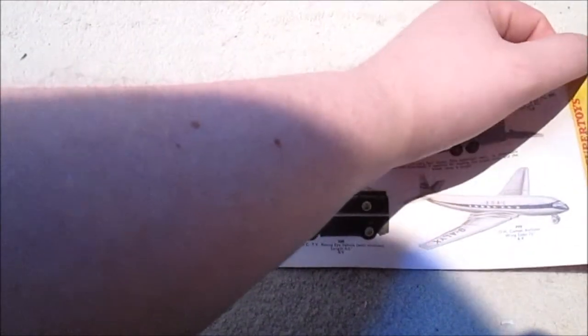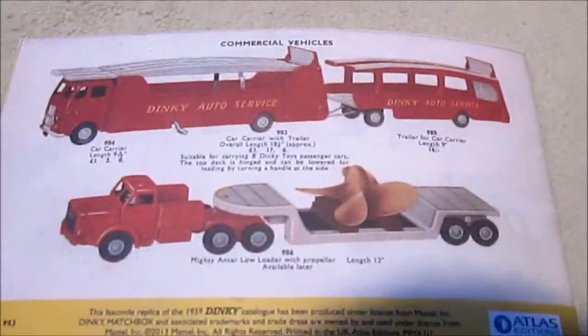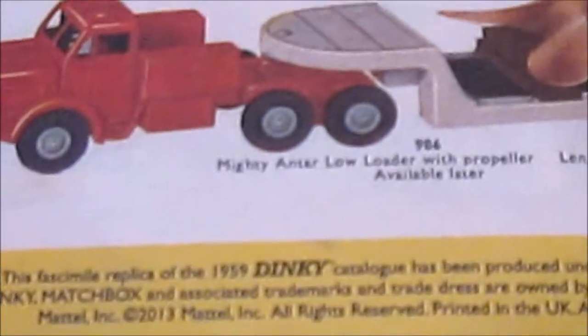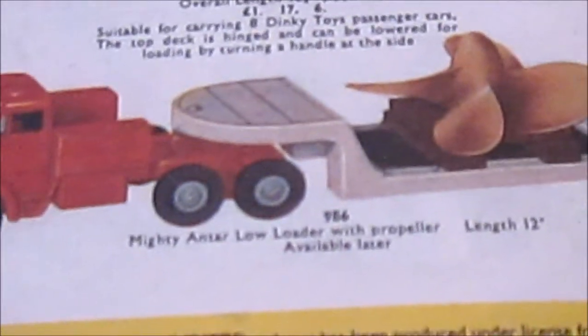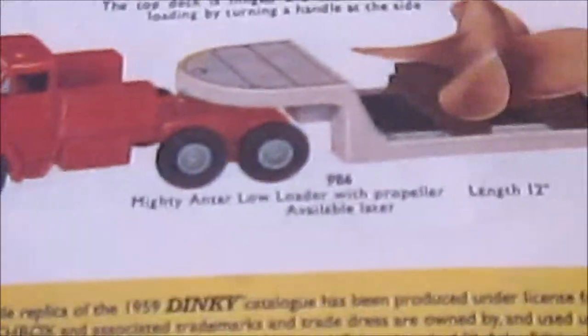I think there's one more page — just the back. We've got a big car transporter with a trailer and a low loader with a propeller load. And as we can see down here, there's the date for it. This facsimile replica of the 1959 Dinky catalogue has been produced under licence from Mattel. Dinky, Matchbox and associated trademarks and trade addresses are owned by and under licence from Mattel Incorporated. Copyright 2013 Mattel Incorporated, all rights reserved. Printed in the UK. Atlas Editions — and there's the Atlas Editions logo as well.